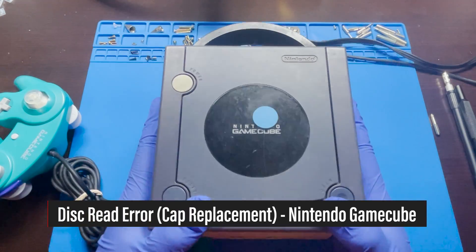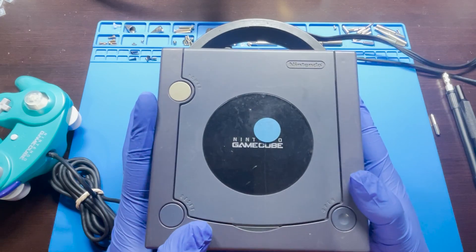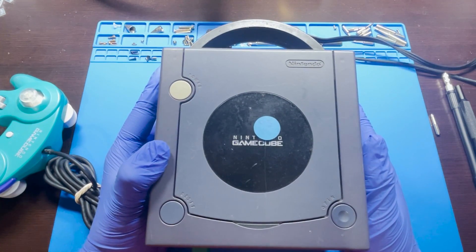Hey, how's it going everyone? Today I have another Nintendo GameCube with a disc read error. This is a pretty common issue with these older Nintendo GameCubes — over time they tend to not be able to read discs.